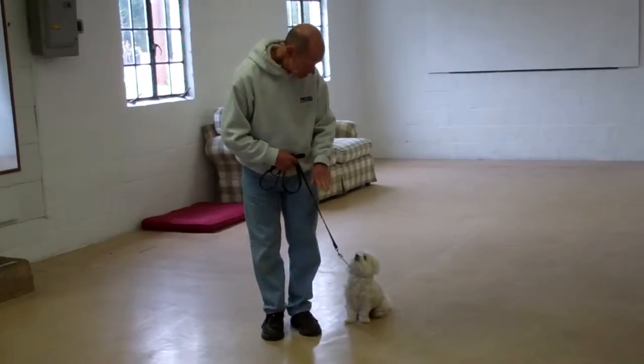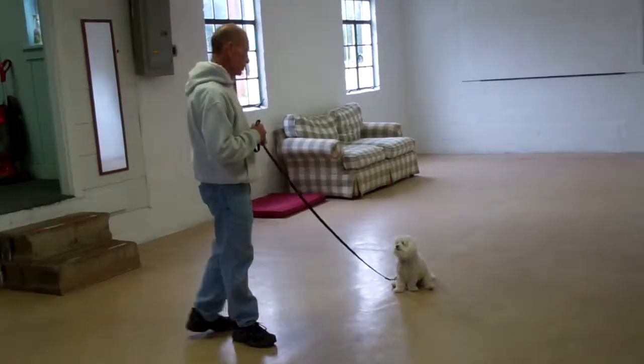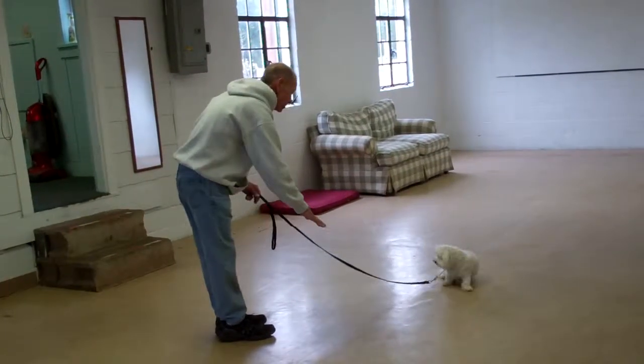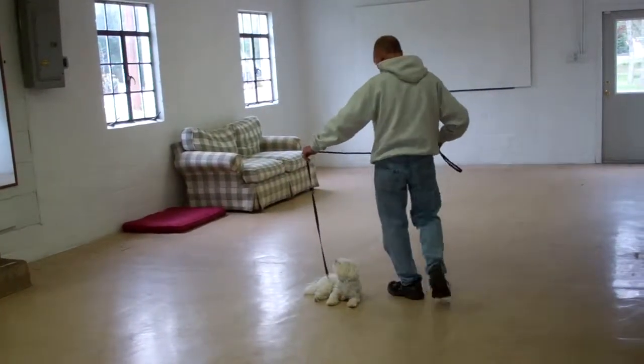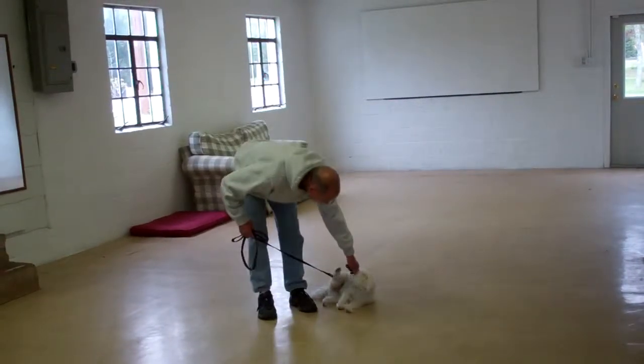For the down from a distance command, leave Delaney in a sit stay, walk out to the end of the leash, and from the end of the leash, use your right hand to give her the down command. Good girl.